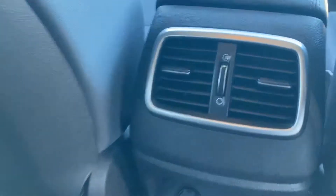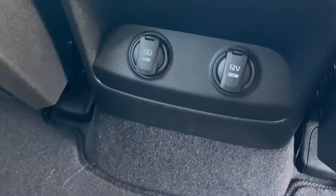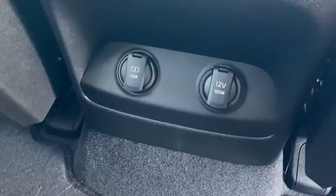And your back seat. Back seat passengers have plenty of room as well as AC and heat vents back here, as well as some charging ports. It's got USB and 12-volt for charging.